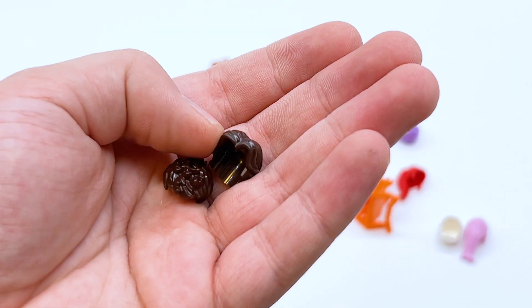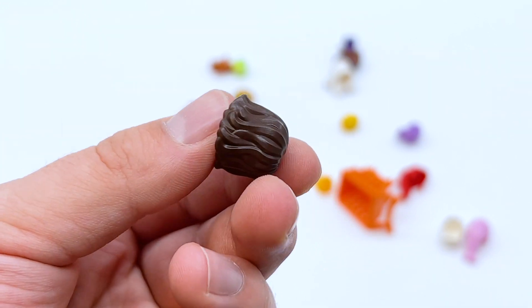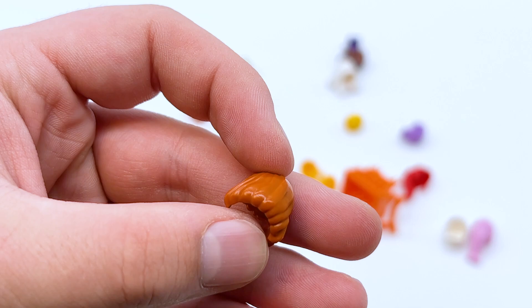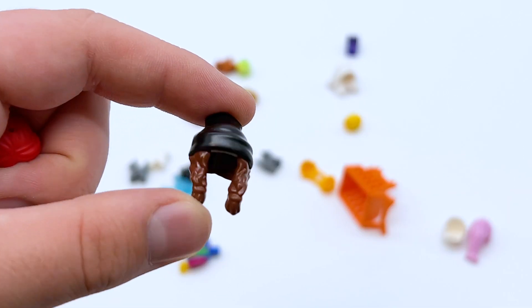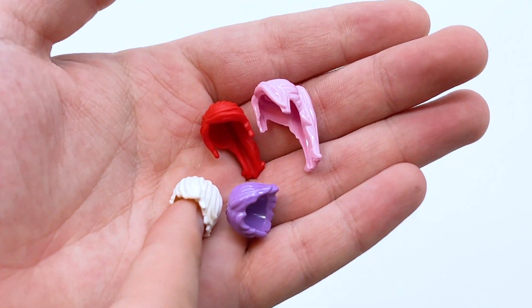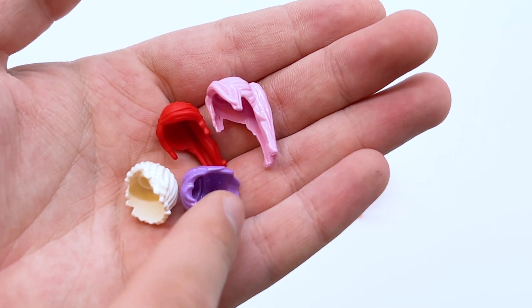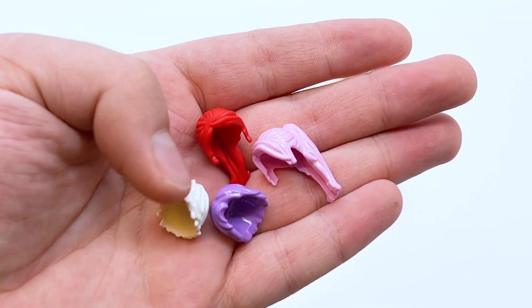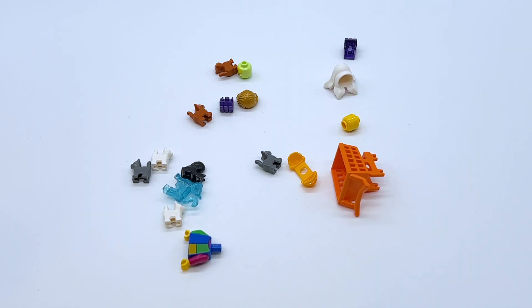I got the Han Solo hair again in dark brown, as well as the hedgehog hair in dark brown — I believe that's Ms. Marvel's hair piece, which is a very unique mold. I thought it'd be nice to have an extra. There's also a LEGO City hair piece I just found kind of cool. These two hair pieces aren't super uncommon but I just wanted extras of them. There's also one hair piece with a hat that I found very interesting.